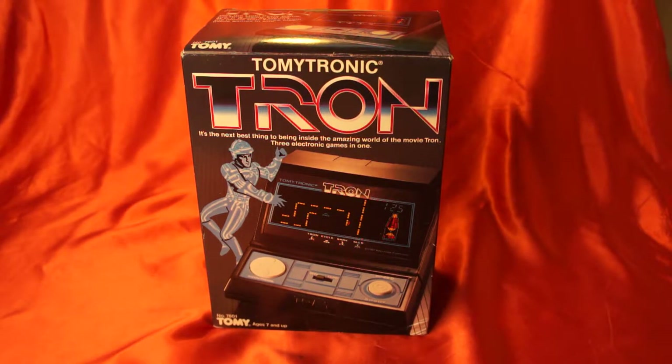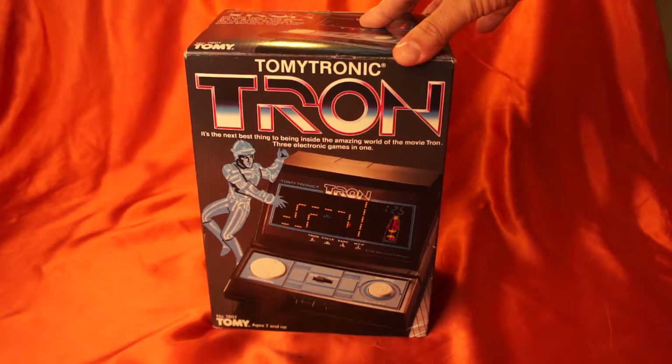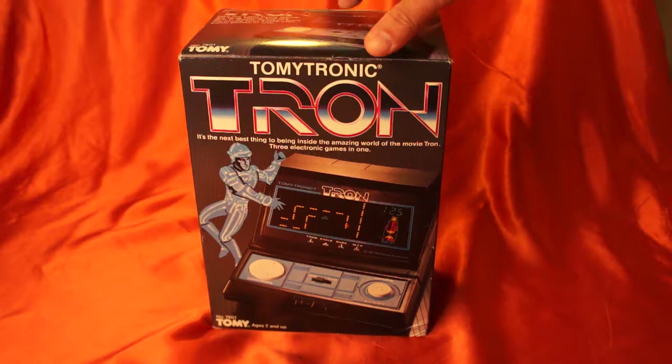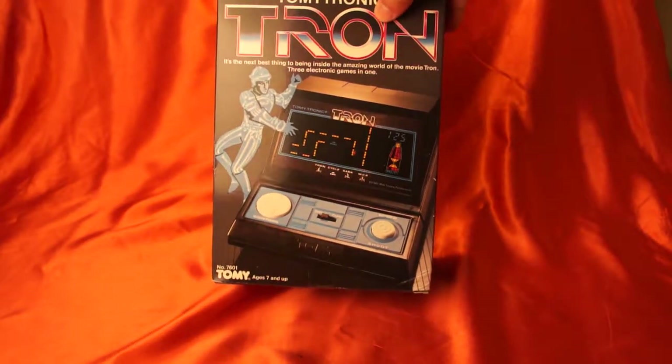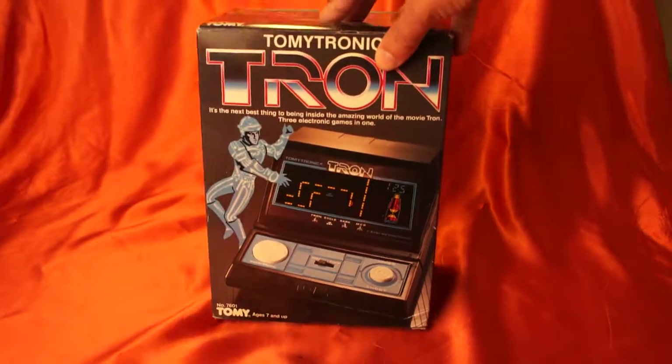Hello, welcome to another one of my videos. Today I'm going to demonstrate the Tron by Tomy Tronic. This video game was made in Japan back in 1982, and it resembles the arcade game that you would see in the arcades.